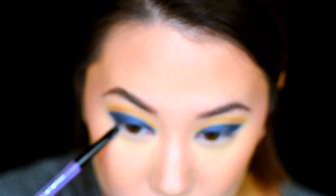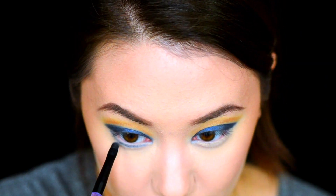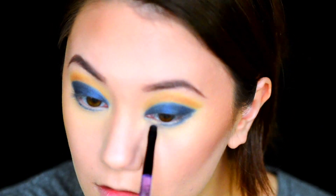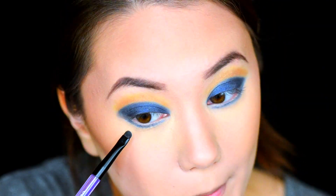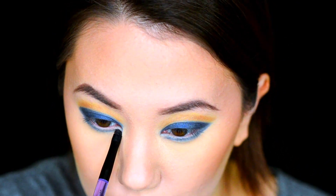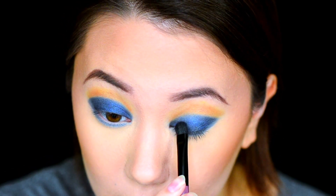Grabbing the shade Paralyzed, we're just going to place that on our lower eyelid. Here, I'm just packing on a little bit more color.